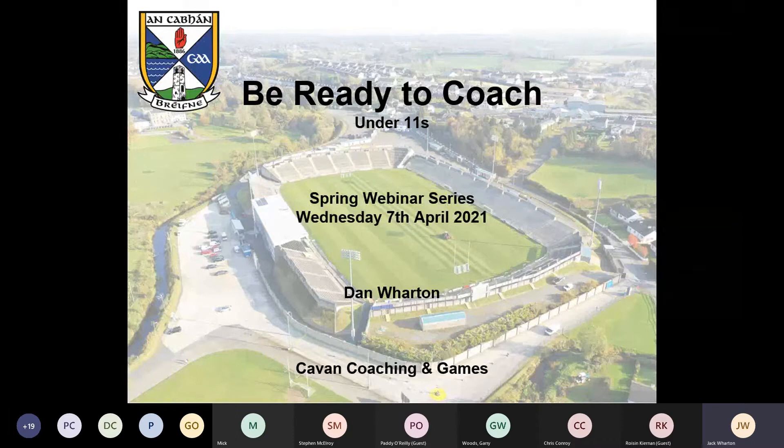You're all very welcome this evening to our Be Ready to Coach Spring Series webinar. There are a couple of things to keep in mind before we start going through the slides. If you have a question, jot it down and at the end of the presentation we'll have a section for questions — you can unmute your microphone as the chat function isn't working.